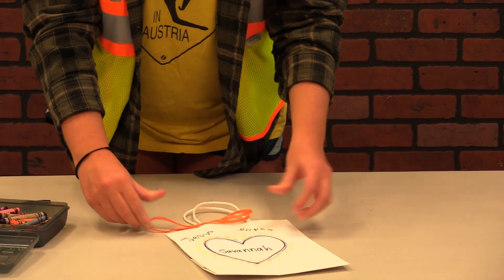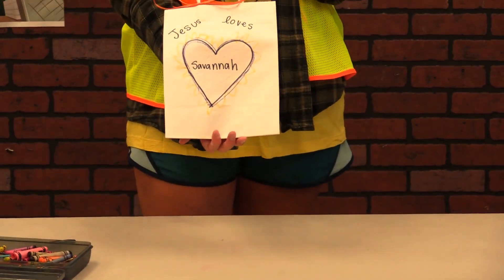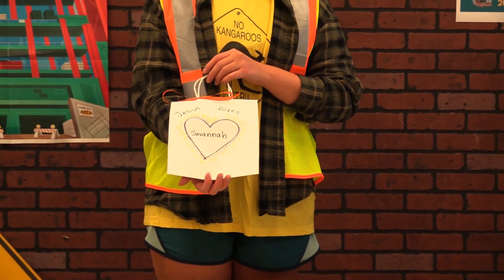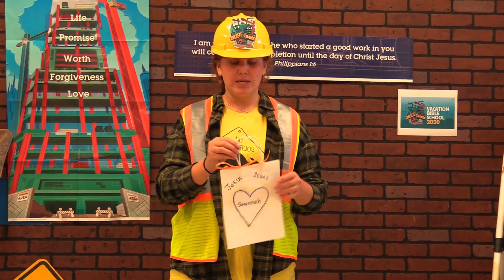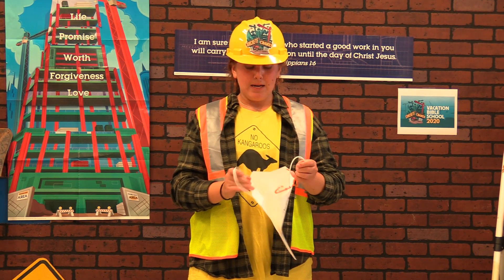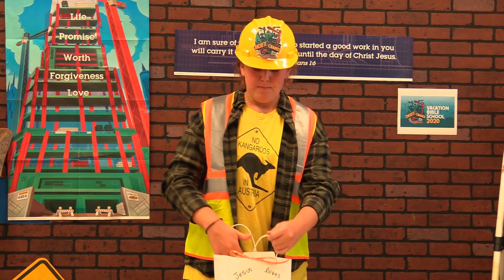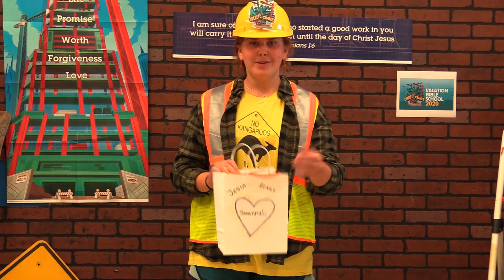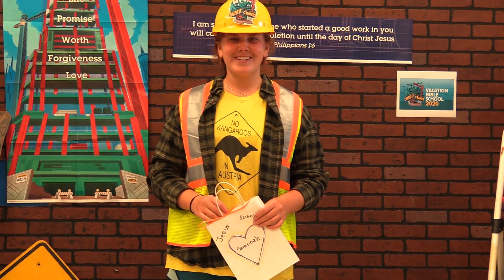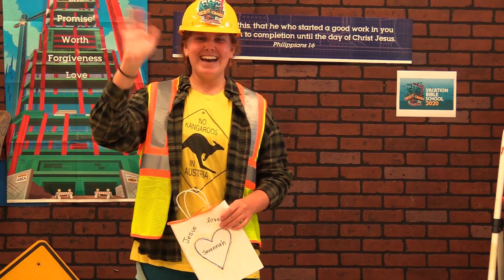And that is the first craft of VBS! Throughout the week you'll make other crafts and just open up your bag and put them all inside — so mom doesn't get mad and there's not a mess. We'll see you back here at Construction Crafts tomorrow. Bye guys!